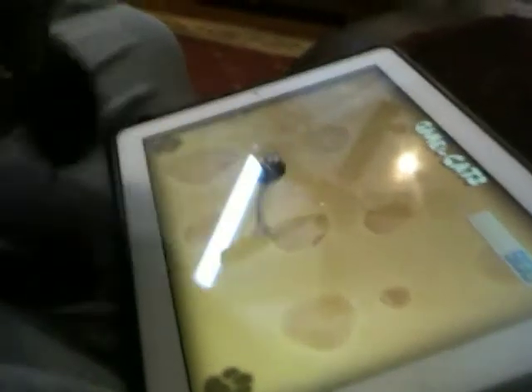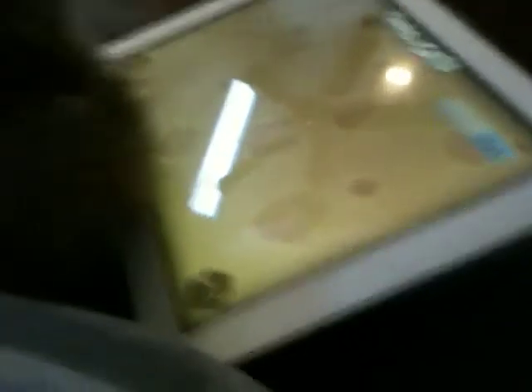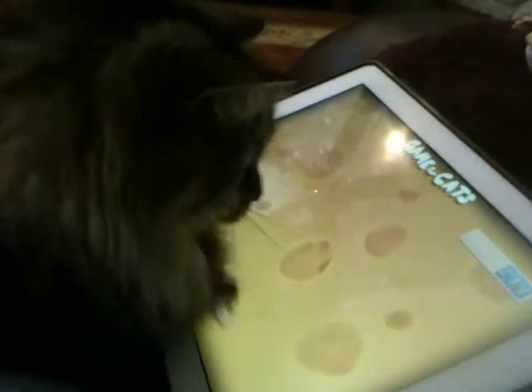There you go. There you go. You're underneath it, Goofy. There you go, Goofy. Let's go.